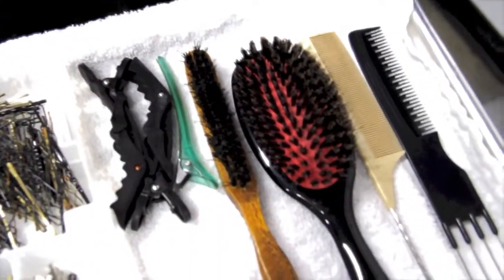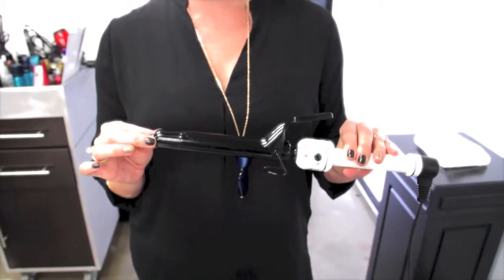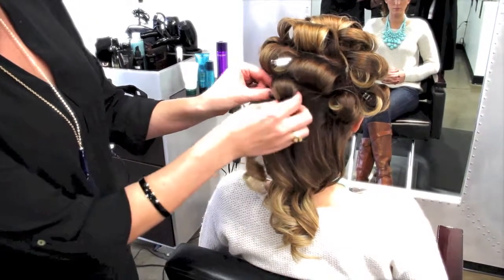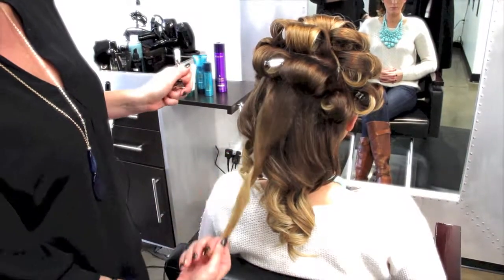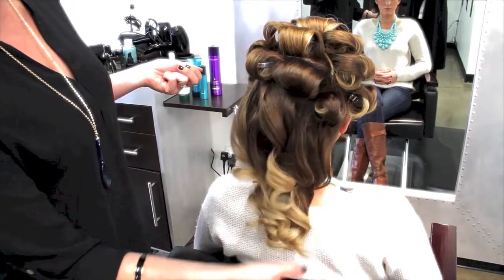Also what I love is a three-fourths inch curling iron, which is great to set the hair. Make sure that it's clean as it does pull the hair when the curling iron is not clean. So now I'm going to go ahead and take out the curls. When I was setting the hair, I did roll up the curls so that the end of the hair is on the left-hand side — you want to make sure that it's all set the exact same way.